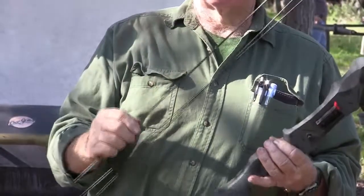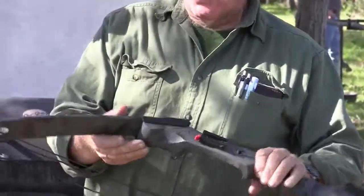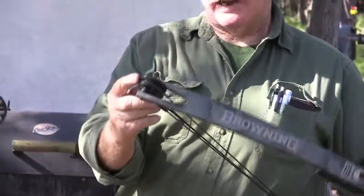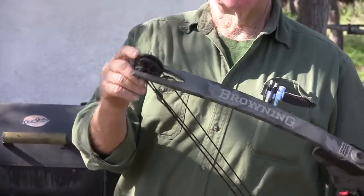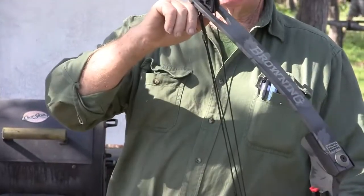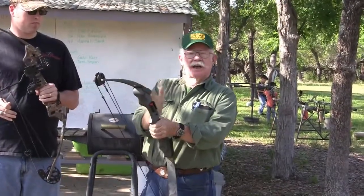Overall, look at the cams. If they're plastic, make sure they're not cracked or busted. If they're metal, make sure they're not bent. Always look at the back side of the bow and make sure everything is in line.